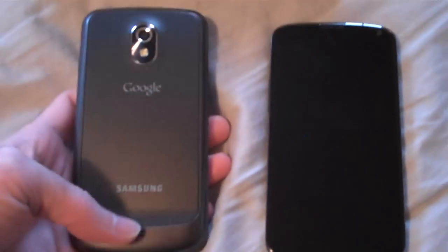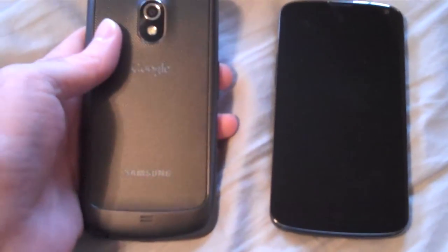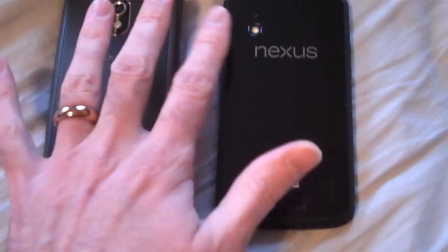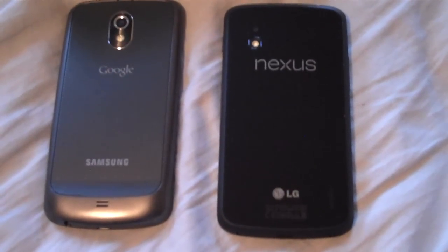First off, the camera is mounted in the center on the Galaxy Nexus, and it's off-center on the Nexus 4. So I find I put my finger over the lens more on the Nexus 4 — that's too bad.